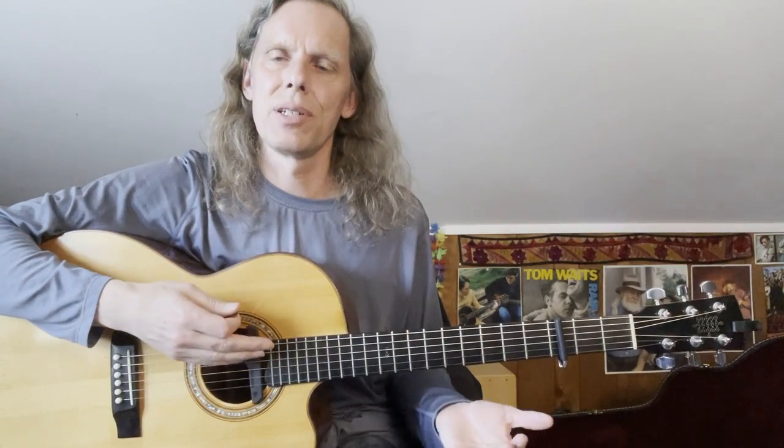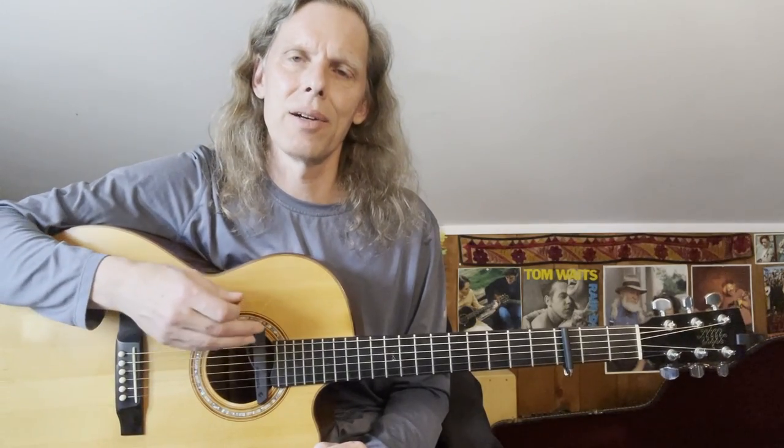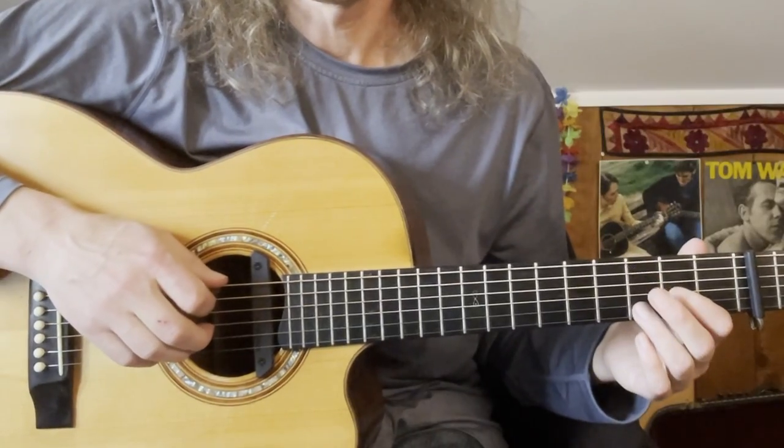So I'm going to run through just instrumentally, without singing — a verse pattern, a chorus pattern, and just a little interlude — to give you an idea.